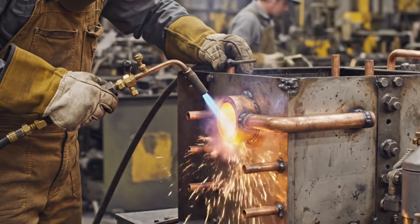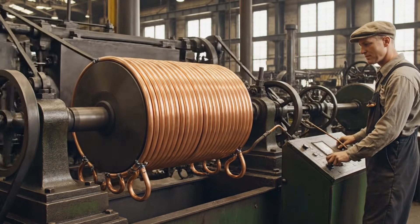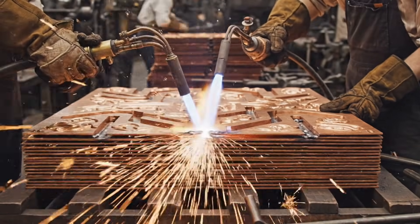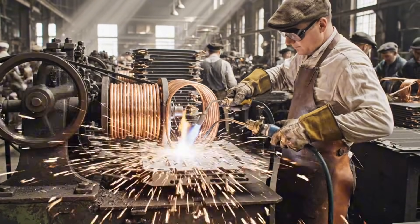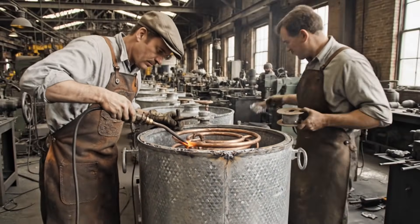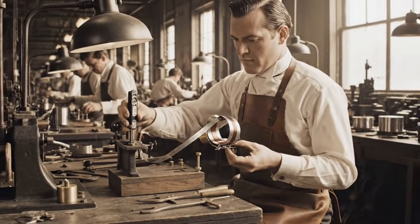This breakthrough, awarded to Steenstrup, revolutionized refrigeration. This temperature-sensitive element — the coiled bimetallic strip — is carefully calibrated for a range of 38 to 42 degrees Fahrenheit.